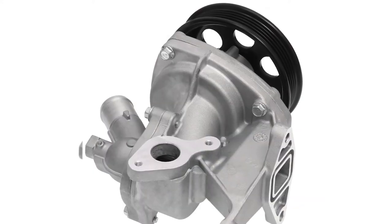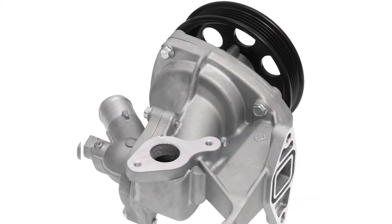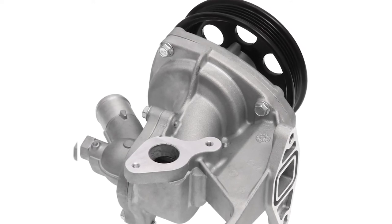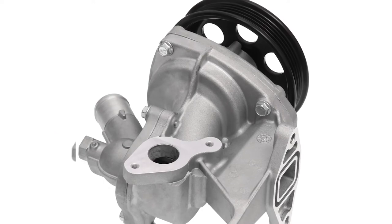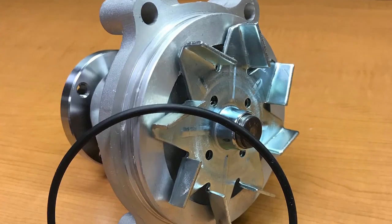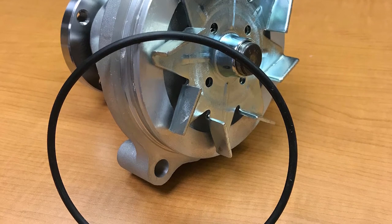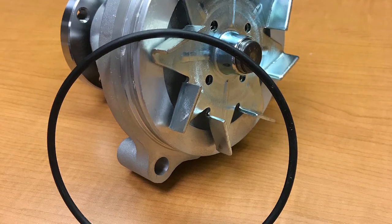If the new pump comes with a seal, they need to make sure it's in pristine condition before installing it, as some seals are so thin they can be easily damaged when ripping off the packaging. However, if the water pump uses an o-ring style gasket or a dry seal, they should resist the temptation to apply sealant because these seals don't need sealant.